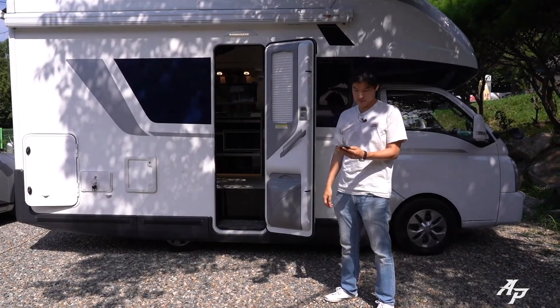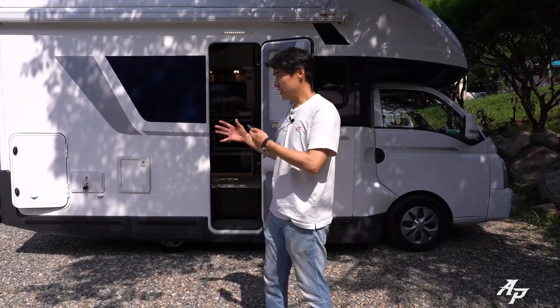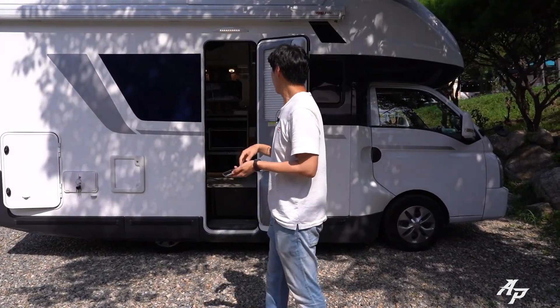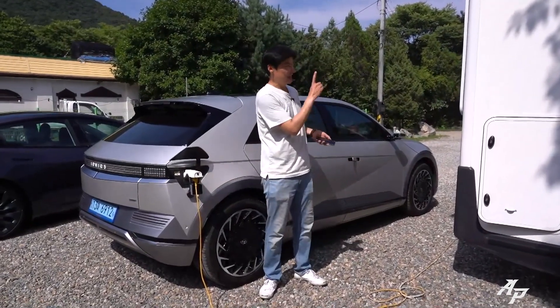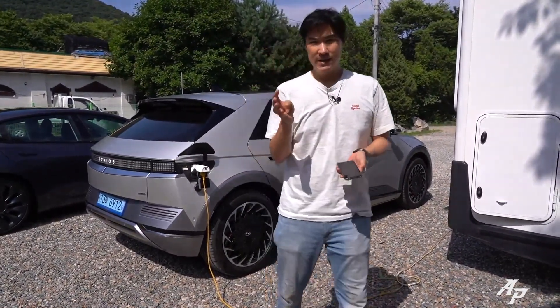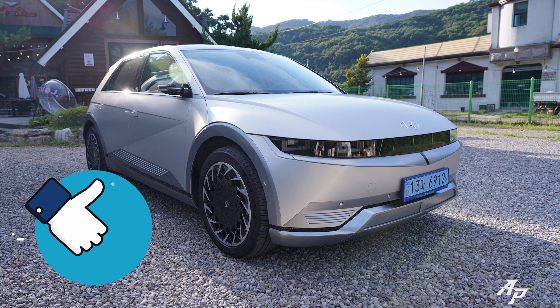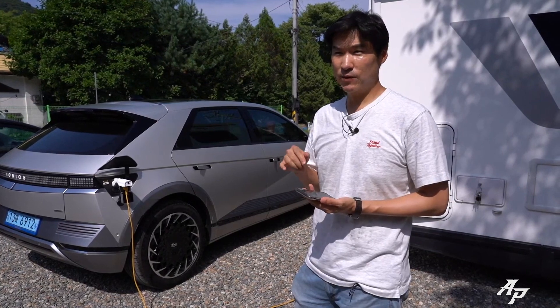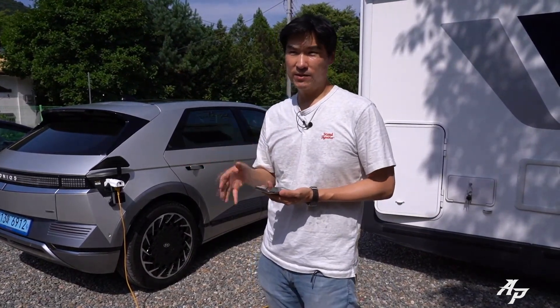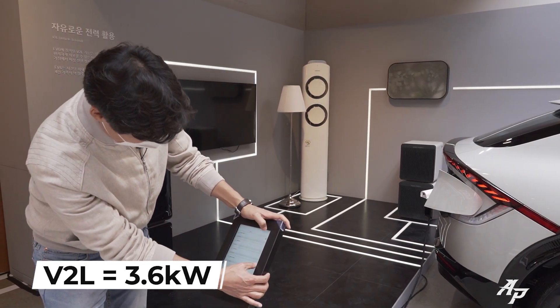The Ioniq 5 is very versatile. We'll give you a shootout between the Ioniq 5 and Tesla Model 3 momentarily. As you can see, the V2L is feeding power to the camping car — it's able to turn on the refrigerator, air conditioning, and light everything up. According to Hyundai, this V2L is able to provide 3.6 kilowatts of electricity, which is able to run a medium air conditioner and large LCD TV for about 12 hours.